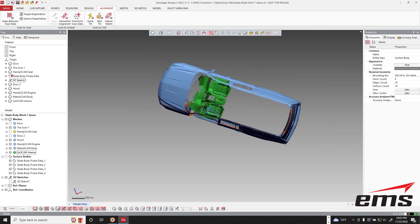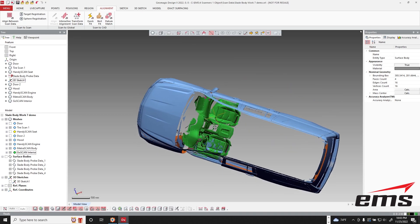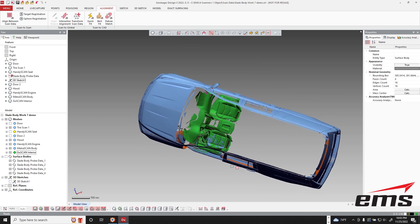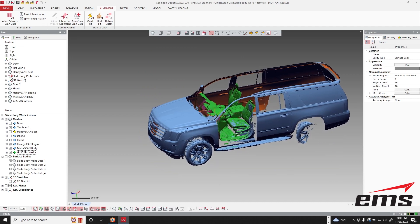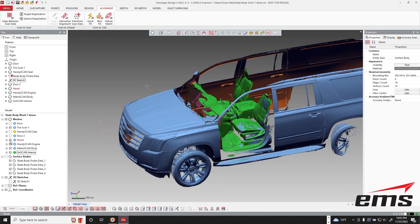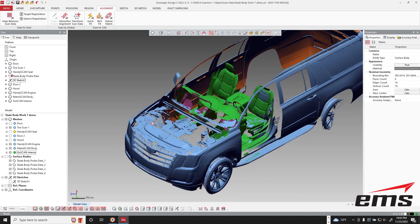So you can see what we've done — we took that GoScan data from the interior, which works great to get into tight places that the MetraScan just wouldn't get, and now we have the body with the MetraScan. Let's go ahead and also turn off the hood because we did the same thing with the HandyScan data and the engine area.